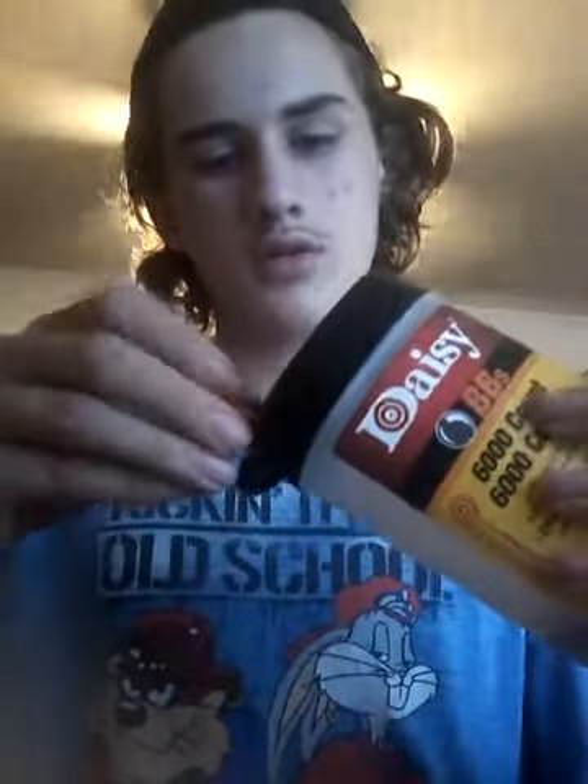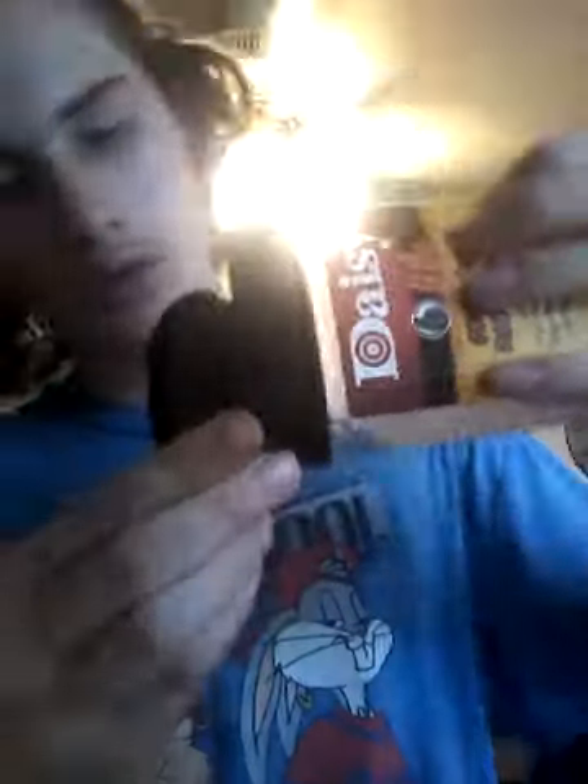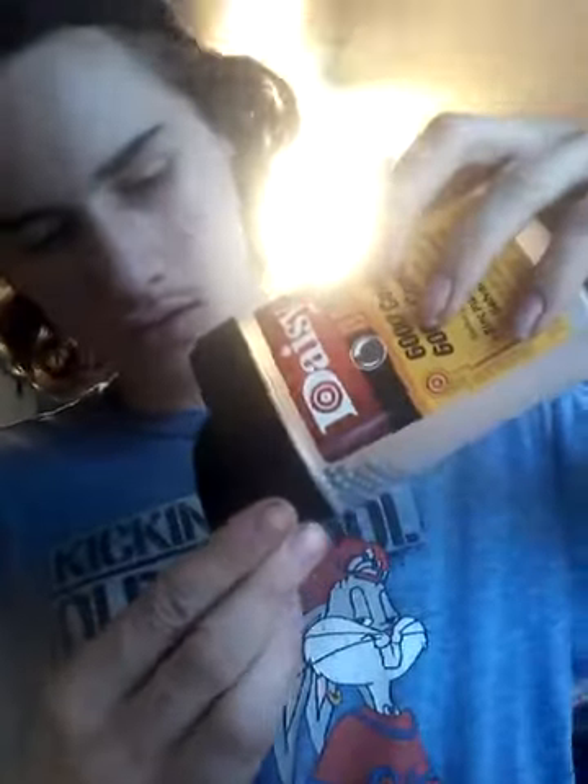Alright, I'm going to get the BBs out of my pocket. See the little hole here — you're going to want to put the shotgun shell up to that and pour the BBs in. Fill it up to about right there, just before that.